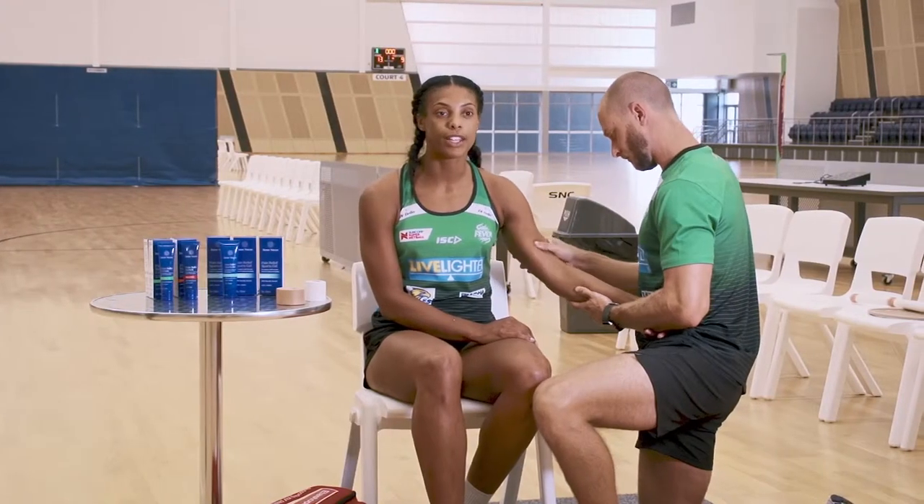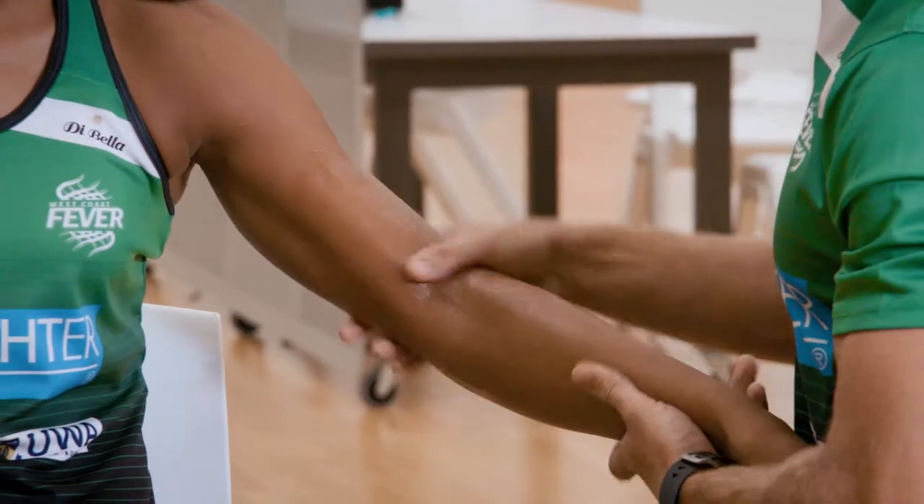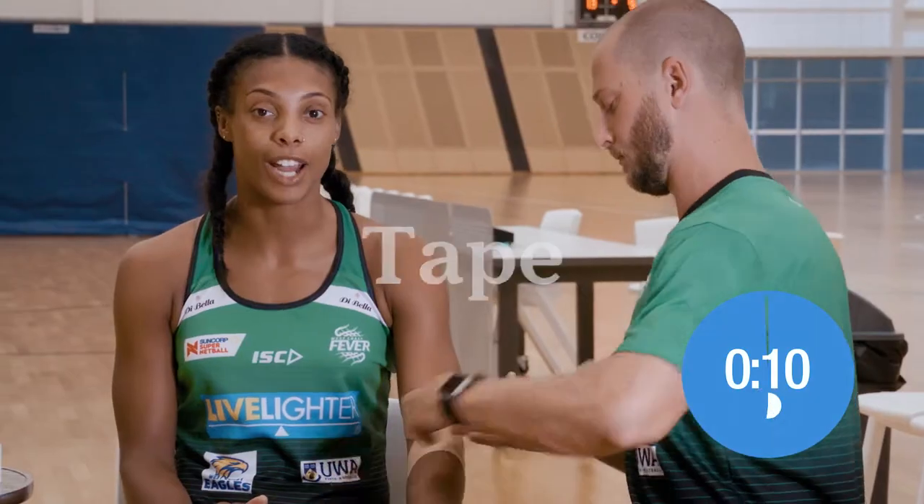Better Nature Sports Gel is perfect to apply during training and on game days. It's so quick and easy and helps with sporting injuries like soft tissue pain and bruising. Another benefit is that you can tape straight after application.